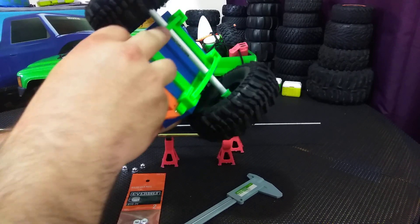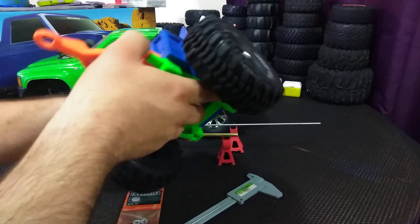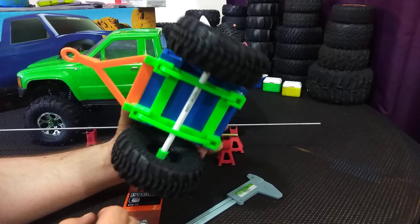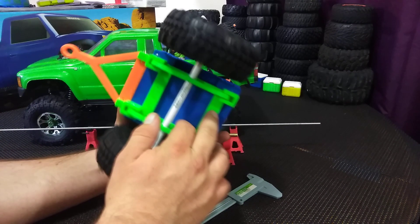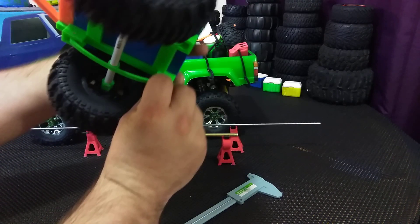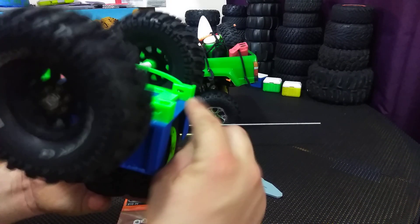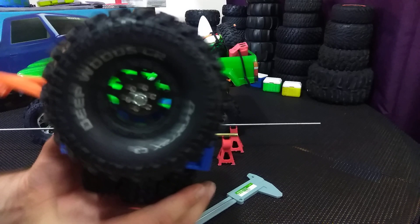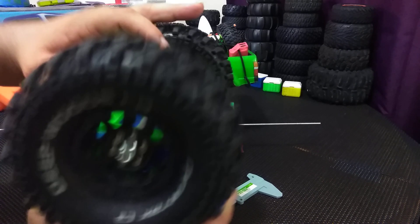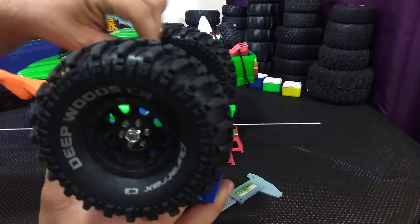It has some suspension. I printed it in a couple different parts just so you can see the different functioning parts — the frame, the front shackles, and the rear shackles. You can see that I slotted them in the rear of the shackle so when you flex the spring you can see it moving in the slot.